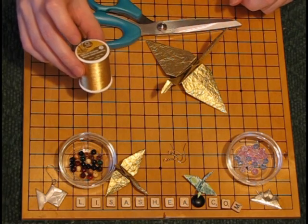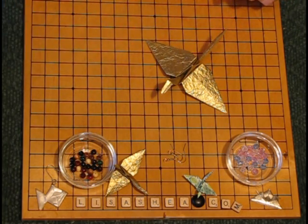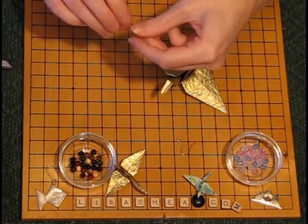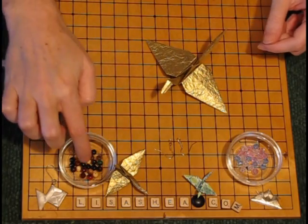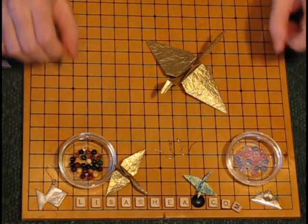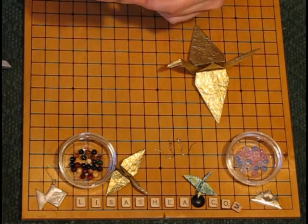So you start with some thread and a needle, a pair of scissors to cut the thread, a pair of earring hooks — these are used to hang the origami, and you don't necessarily need them but they're nice to have — and beads, which you can get at any craft store. I have some wooden beads here and I have some crystal beads.